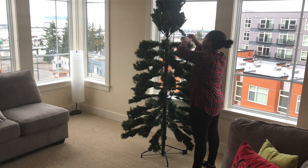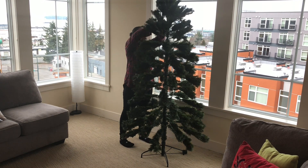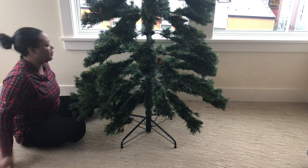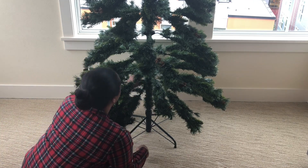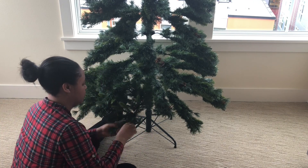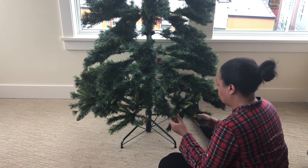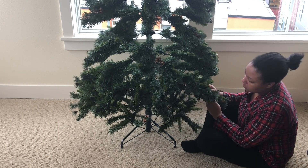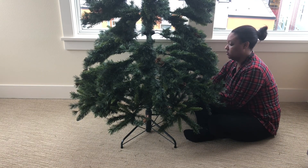I'm really excited because this is our first tree with our daughter. Last year she was only about two and a half months old so she didn't know anything about the tree, but this year she's walking around and she's very observant. I'm excited to see how she reacts, but I'm also kind of nervous because of the ornaments and everything.